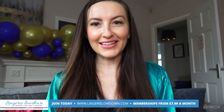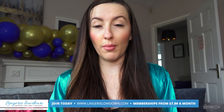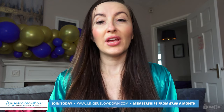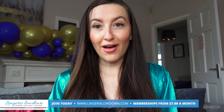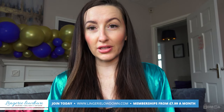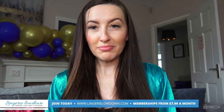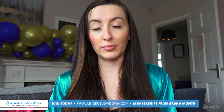I will be back with more reviews from the Lingerie Lowdown. Thank you so much for watching our preview today. For the full video, please make sure you go to LingereLowdown.com/join. We have over 5,000 full length, completely honest and impartial reviews over on our website, and our memberships start from only £7.99 per month.